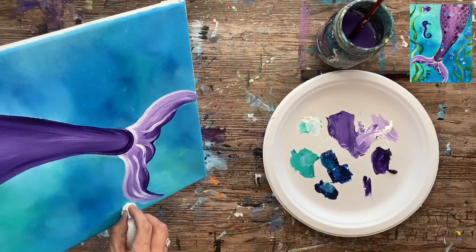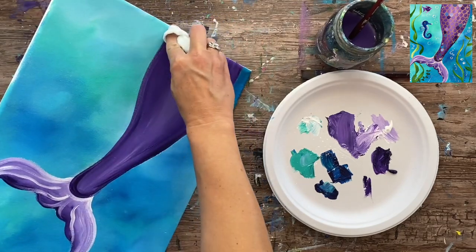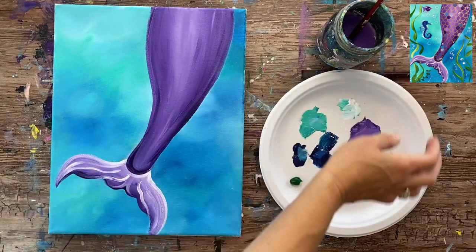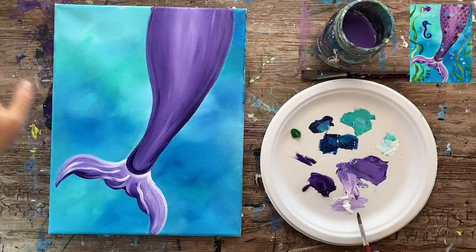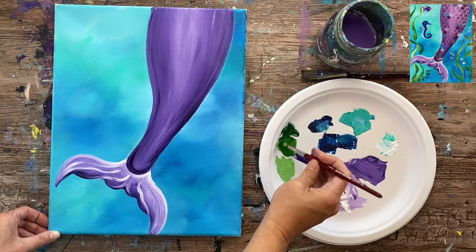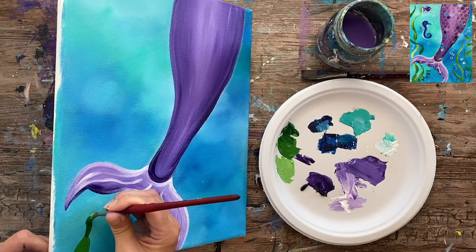I'm going to take my baby wipe and wipe off any residual chalk, getting in close and trying not to smear the paint at all. We're going to go ahead and move on to the seaweed. The seaweed was done with hooker's green hue permanent — you can use any dark green, it doesn't have to be that exact shade — and also some titanium white. I'm going to mix about equal amounts of the green and white to make different tints, a lighter one, a slightly darker one, and then the pure dark green, so I have three different tints to work with.